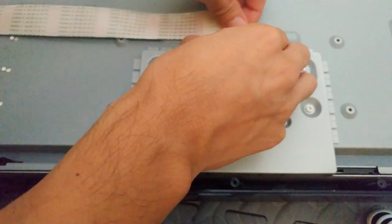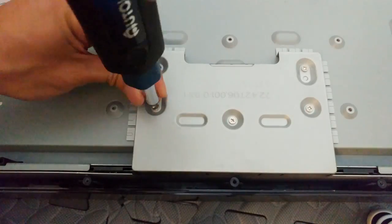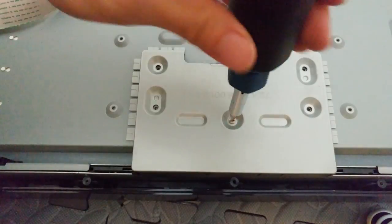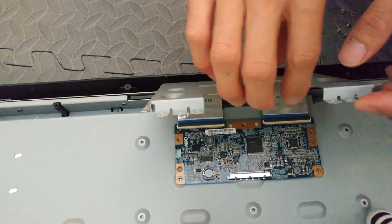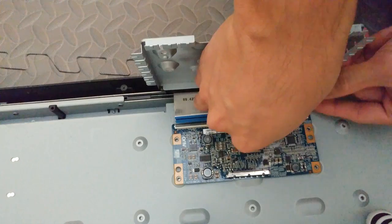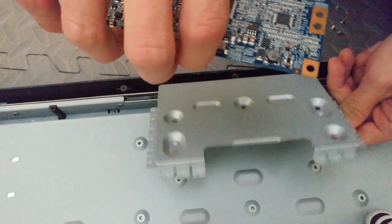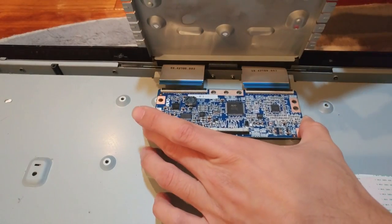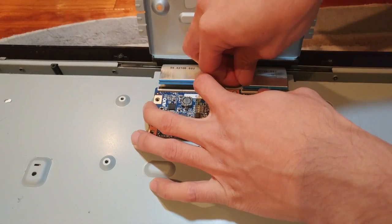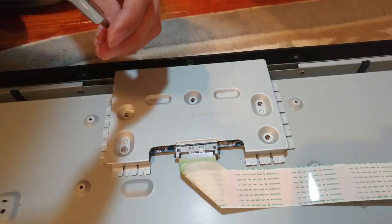First, remove the ribbon cable by squeezing on the sides of the connector, then pulling firmly back. Now unscrew the five screws holding on the shield. Carefully lift the shield up, or remove it altogether. Now disconnect these two ribbon cables by lifting the black tabs and removing the cables. We're going to replace this one with a new T-Con board with the same model number. Carefully insert the ribbons and snap the levers back down. Then connect the bottom ribbon cable and screw down the shield.